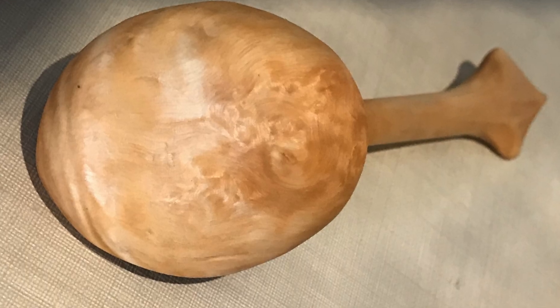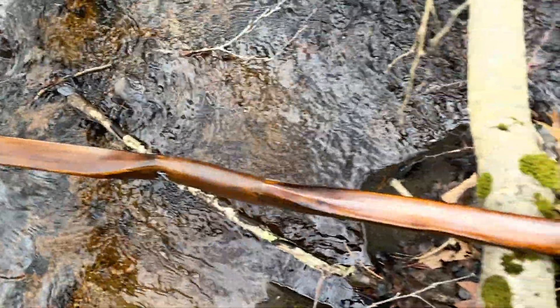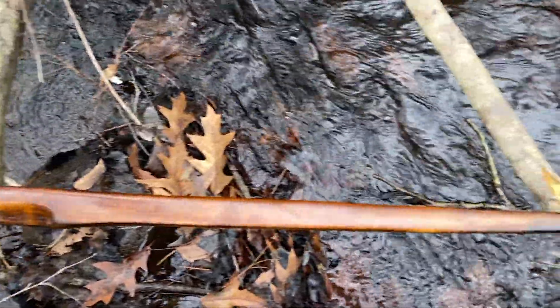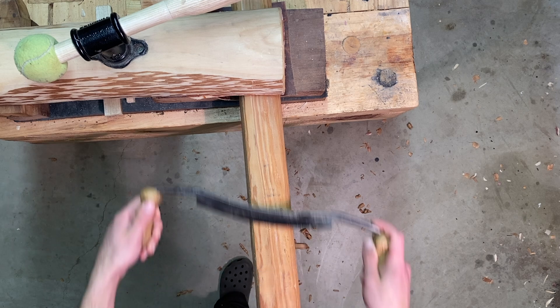When bowyers talk about following the grain, they mean follow the fibers like it's a river. When the river swirls, you've got to follow the swirls. If you just cut across them indiscriminately, you're violating the grain and you're setting your bow up to break.